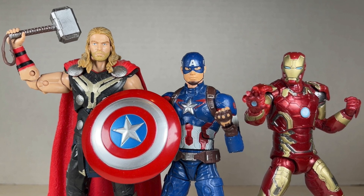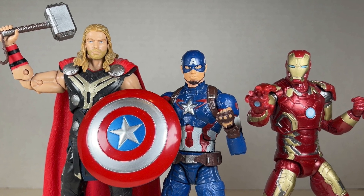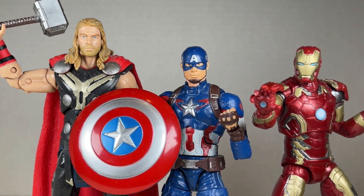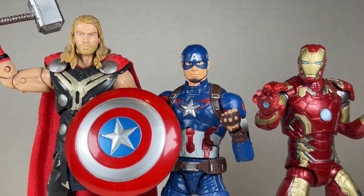Hello everyone and welcome back to Jesse Heck Creative. Today we're going over the Avengers Age of Ultron Captain America, Iron Man, and Thor God of Thunder from Marvel Legends. Before we begin, make sure to hit that like button and smash that subscribe button. Now let's get to it.